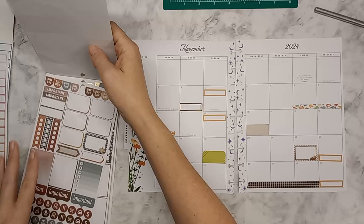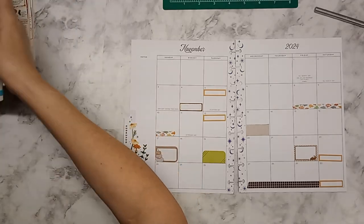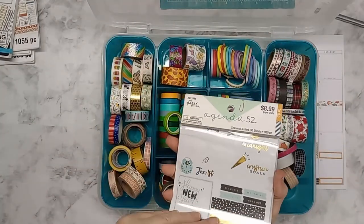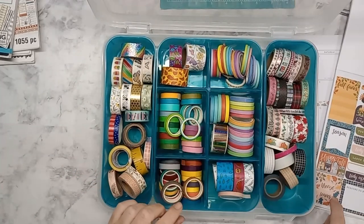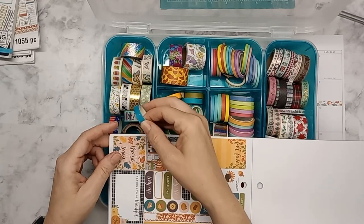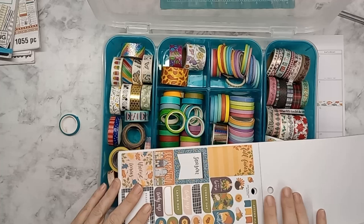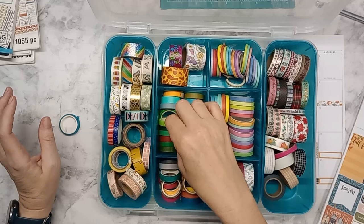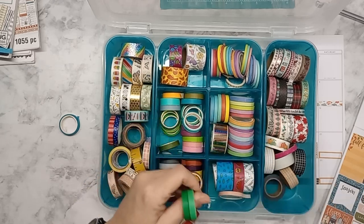We have a church Thanksgiving, so I want to get a couple of fall-ish solid washi colors. I kind of like these colors from here — I really like this dark blue, and I think this one might go with it. We're going to use that one, and then I think we're going to do like a really dark green, but not too dark.